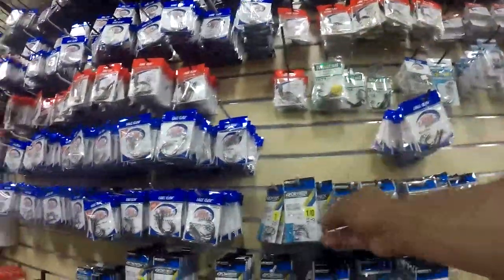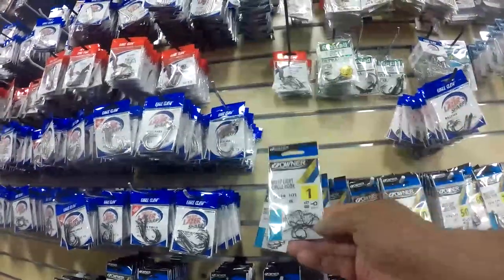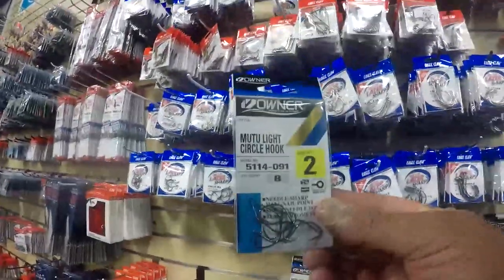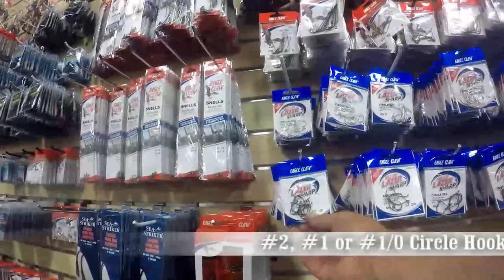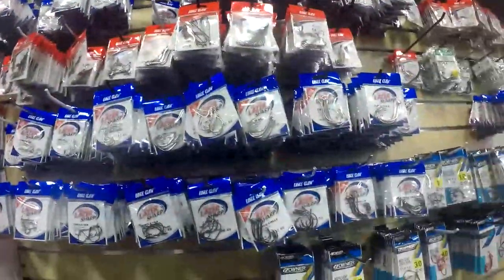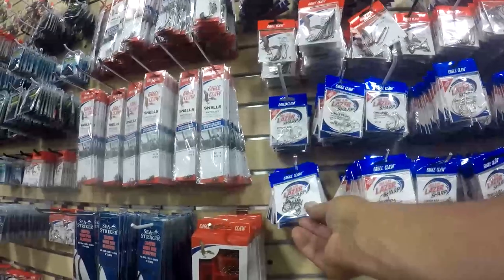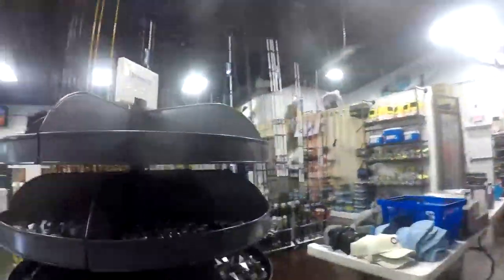Now there are a lot of hooks out there and a lot of sizes. Let me explain this: if you have a size three, a size two, or size one, a three is going to be bigger than a size one hook. But then the hooks start going up - a one-aught, a two-aught, a three-aught. A one-aught is actually smaller than a three-aught. It's confusing, I know. So here's what I think you should do: buy a number two, number one, or number one-aught circle hook. That's going to be a great size. You're going to catch pompano with those, whiting with those, and you can even catch reds or black drum. Grab the circle hooks because circle hooks almost hook the fish themselves - you don't have to jerk the rod back to set the hook. The fish picks it up and the hook turns into the corner of the fish's mouth. It's great.